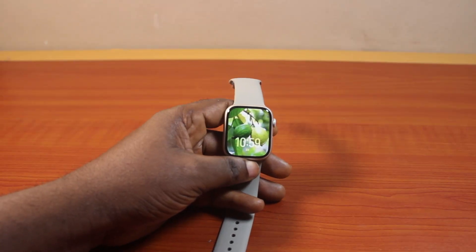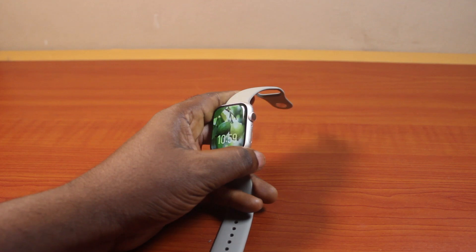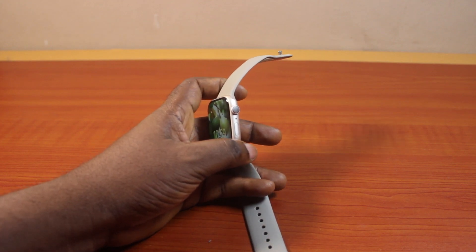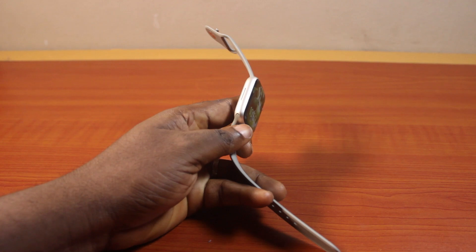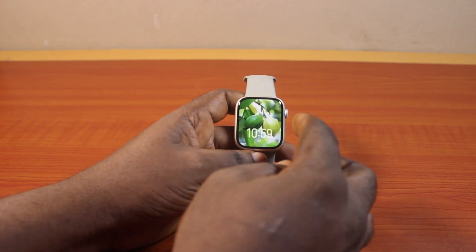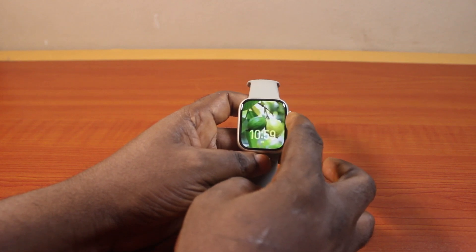In this video I will detail how to change alarm time on Apple Watch Series 9. If you have an Apple Watch Series 9, whether the 41mm or 45mm, GPS or GPS and cellular, this video is going to show you how you can easily change your alarm time on Apple Watch Series 9.